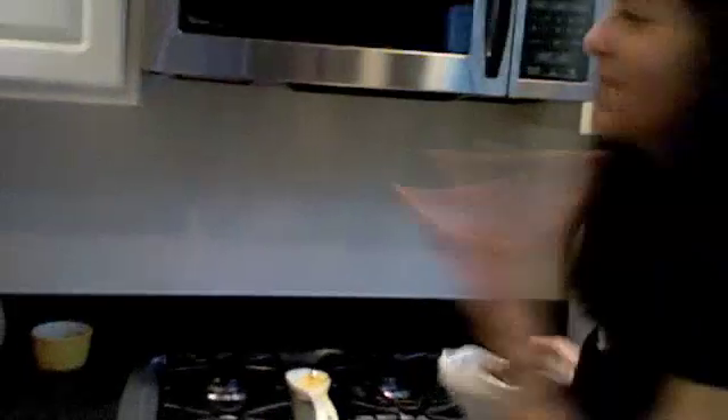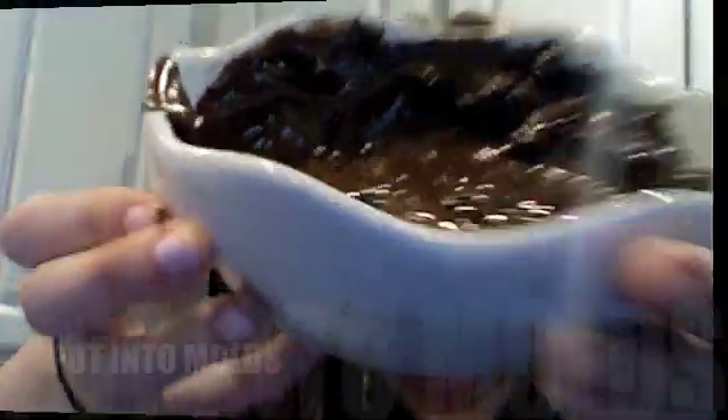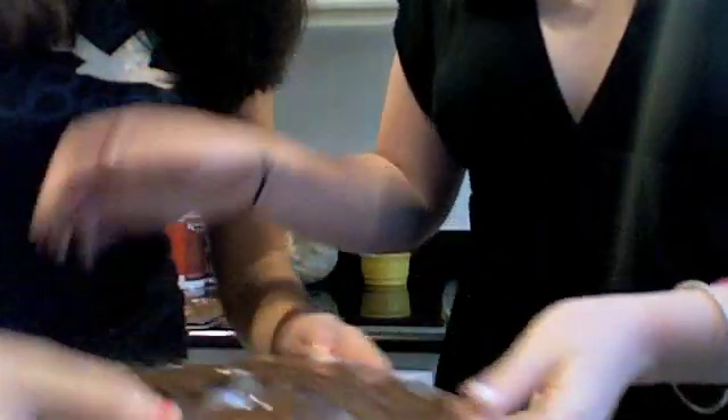Ooh, yummy! Be careful, it might be hot. And there you have it. Now you put your melted chocolate into the mold, just like this. After putting the chocolate in the mold, take a stick and stick it directly in the center of the mold.